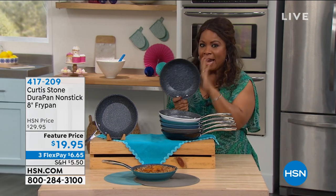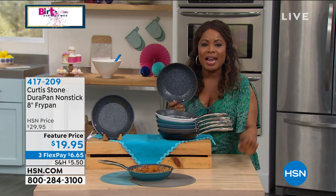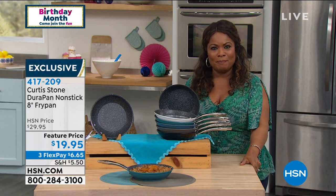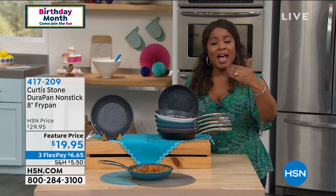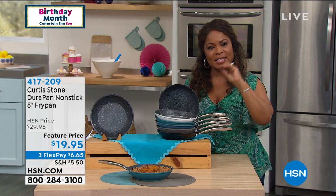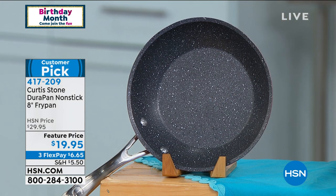This one eight-inch fry pan — this single pan has 833 reviews. Think about that for a moment. And it's a customer pick. As a matter of fact, this cookware, the Dura Pan, is the number one highest rated brand across all categories.